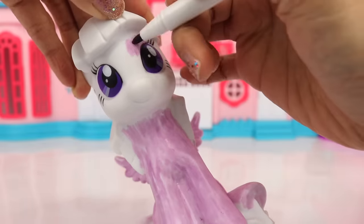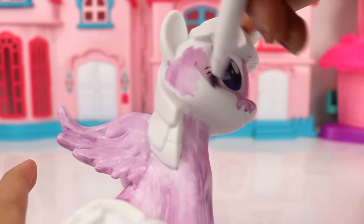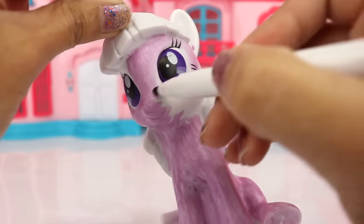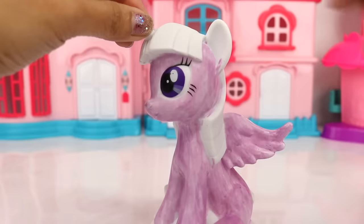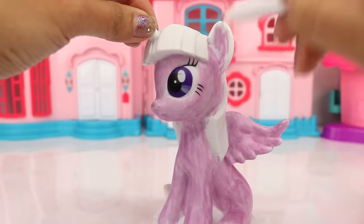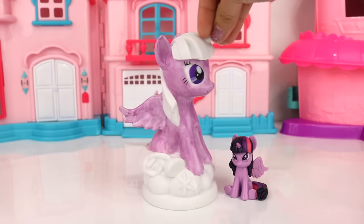Now we have to be a bit more careful with this one because we don't want to color her eyes purple where it doesn't have to be. Now let's move on to her ears, and we are done with Twilight's body — that turned out great!